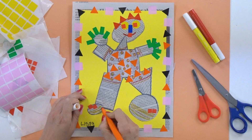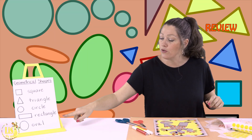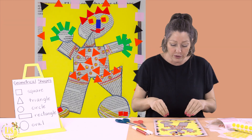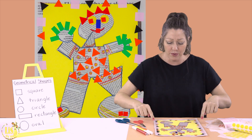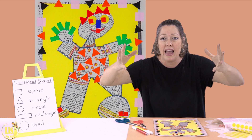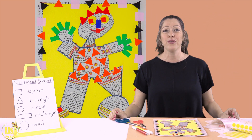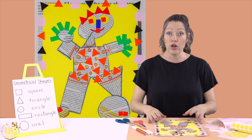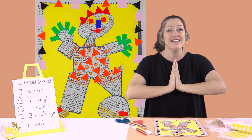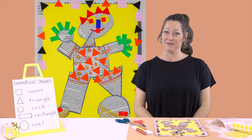Now our collage has everything. Let's review: our collage has geometrical shapes — squares, triangles, circles, rectangles, ovals — in newspaper; it has stickers; it has a wonderful frame; and it has lots and lots of love and creativity. Have a wonderful day and a wonderful week. Save your collage — maybe for Mother's Day, Father's Day, or Christmas. See you next week with another wonderful lesson! Bye bye!